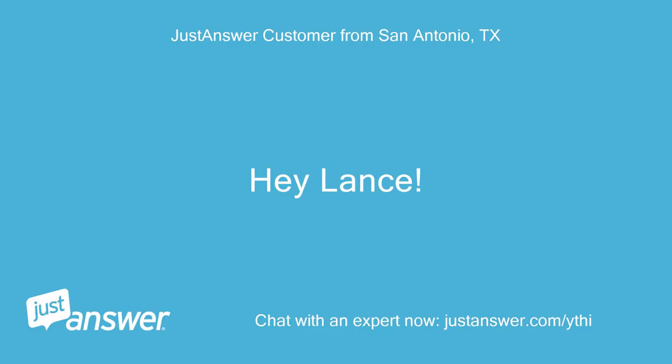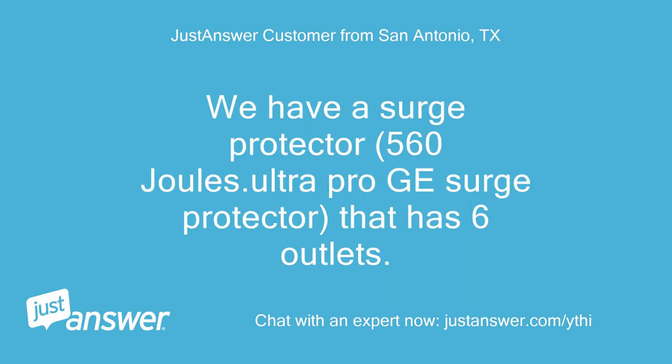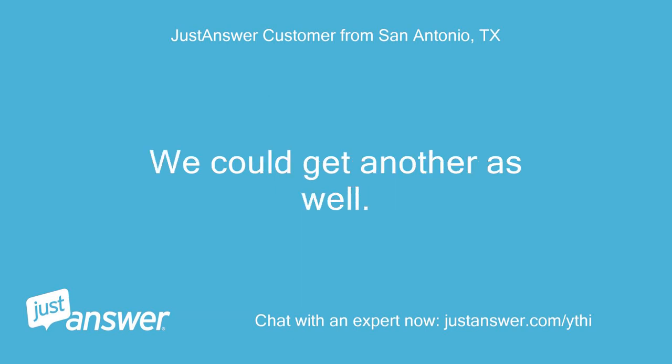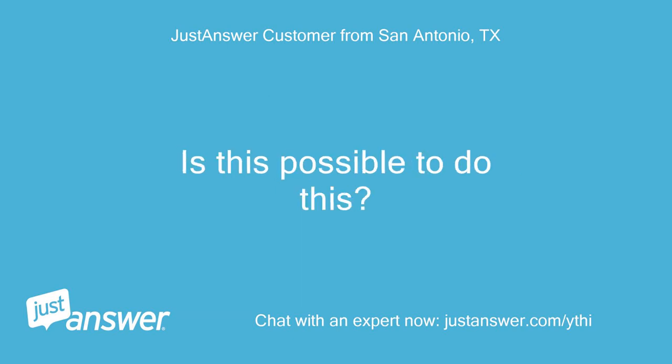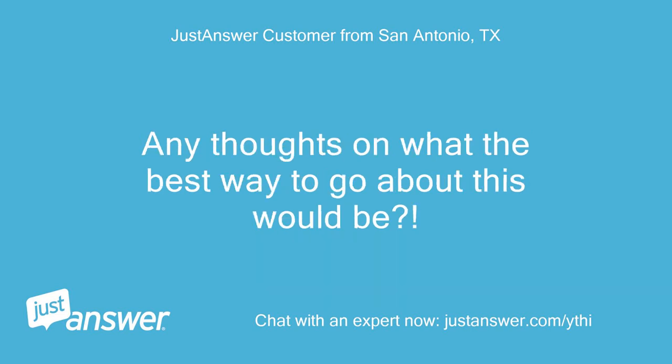Hey Lance! Thanks for that. I have about two separate outlets in my garage and would like to host a chili cook-off, which would require around 10 crockpots or so. We have a surge protector — a 560J UltraPro GE surge protector — that has six outlets. We could get another one as well. Is this possible to do, or will we have to spread the crockpots throughout the house? Any thoughts on the best way to go about this?